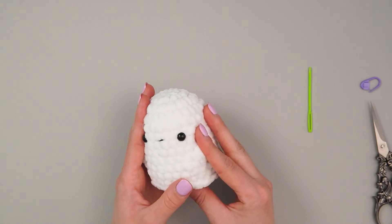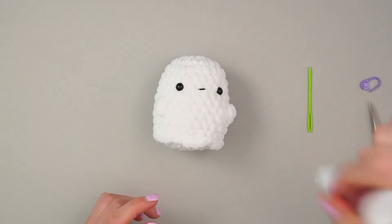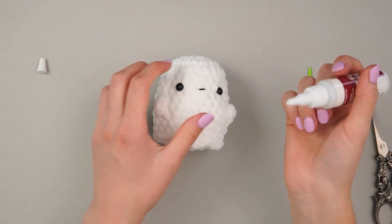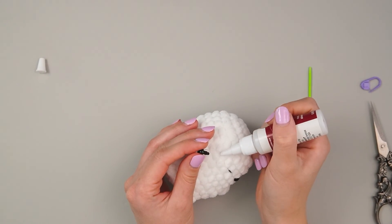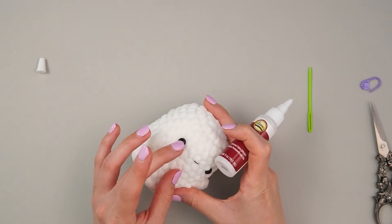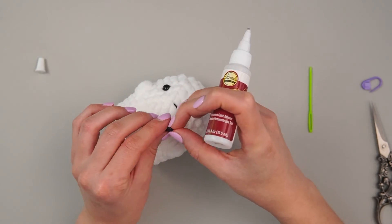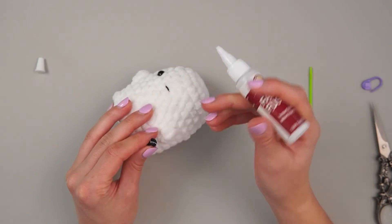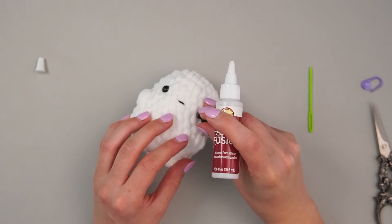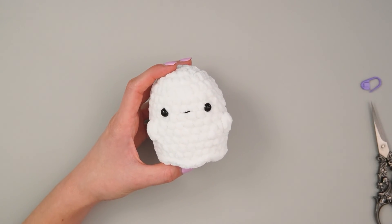Grab your fabric glue — I'm nearly out. Put a little dollop on and then place the eye on top. Same thing on the other side. And we have our little ghosties!